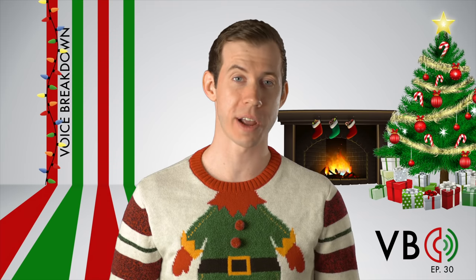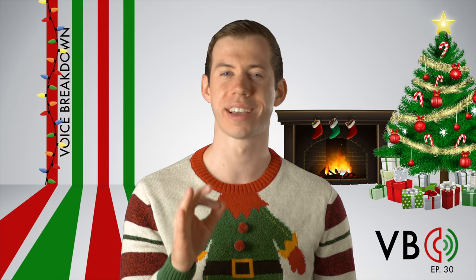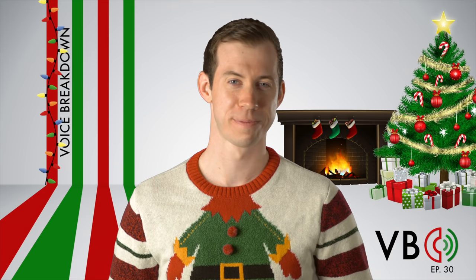Thank you for watching Voice Breakdown episode 30. Be sure to check out future episodes of Voice Breakdown, the show where we teach you how to imitate some of the most iconic voices. We wish you all a very Merry Christmas. See you next time!